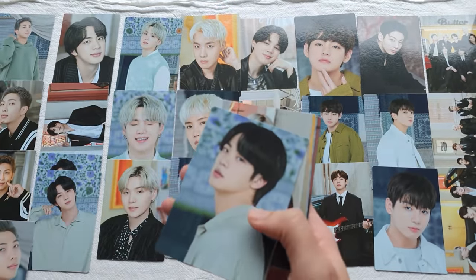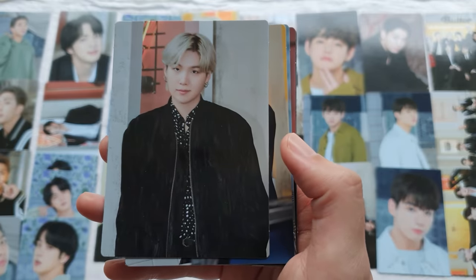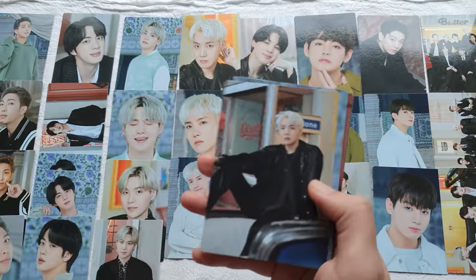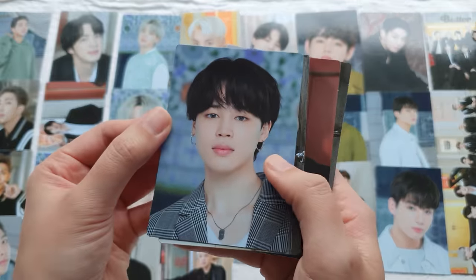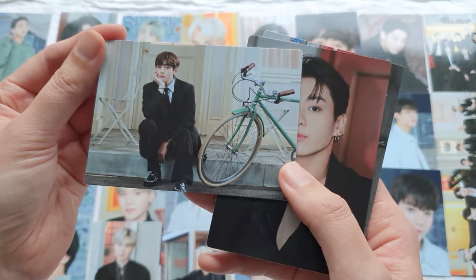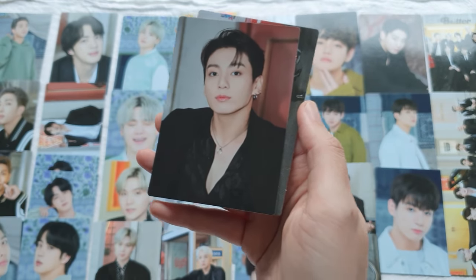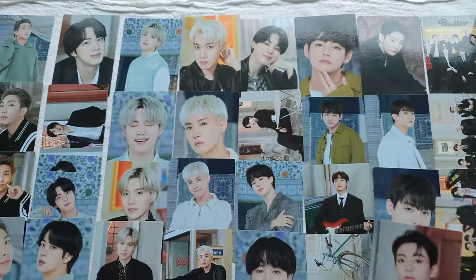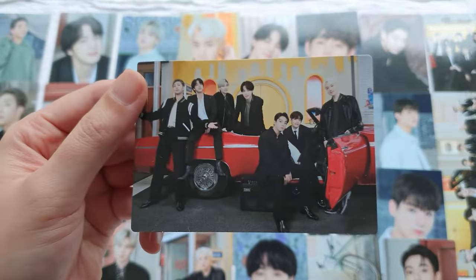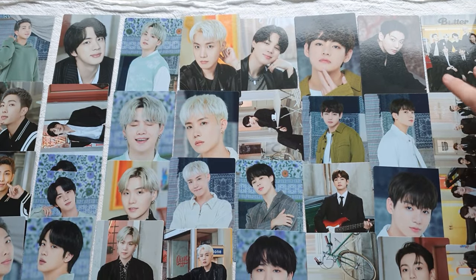RM, three of four. Jin, four of four. Yoongi, two of four. Hobi, one of four. Jimin, four of four — cutie patootie, this time with a bicycle prop, two of four. I did notice in these photos JK's shirt was more unbuttoned than usual — one of four — I feel like it wasn't like that in the original, but we'll have to take a look. And the group card, one of two. So it's two group cards and two unit cards.